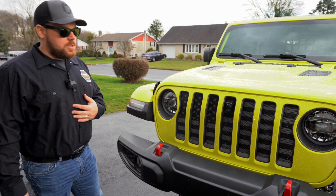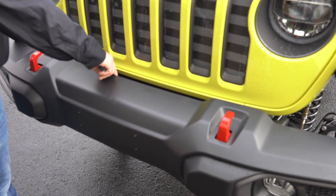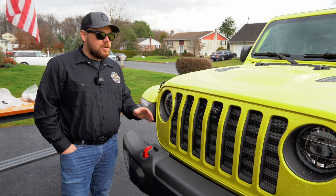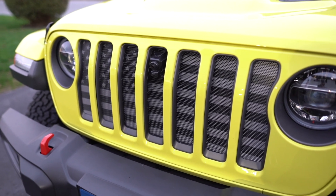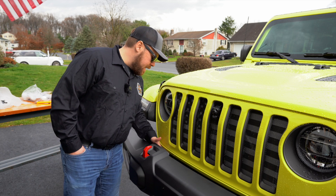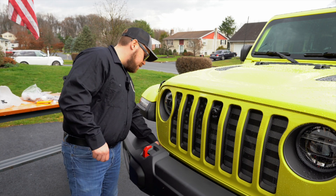The first step to install the Crosslink light bar is to remove the filler panel in between. Grab yourself a flathead screwdriver and just pull the inside section out, and then you can remove it. This kit does say to remove the front grille — I'm not going to pull mine off because the under-the-sun insert mixed with the camera makes it a little bit more tedious, but we do have that fill panel removed.